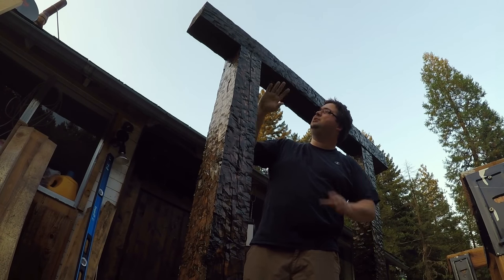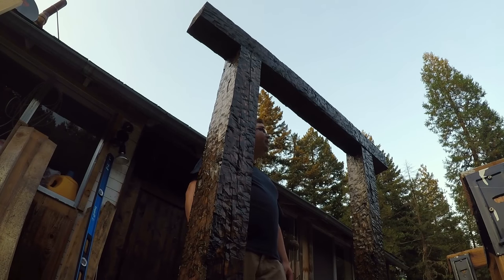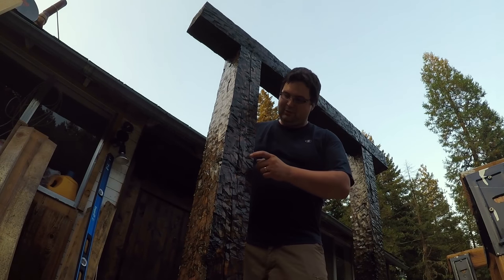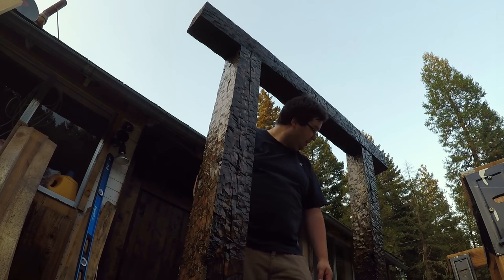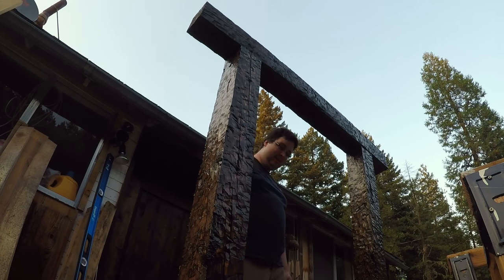We've got these two all chiseled up. I've been kind of doing that in the evening when it's cool after I get home. And obviously I've got some cleanup still to do here. I want them to look rough, but I don't want all these burrs and stuff hanging off. We'll probably hit it real quick with the sander or a draw knife — get it cleaned up just a little bit.